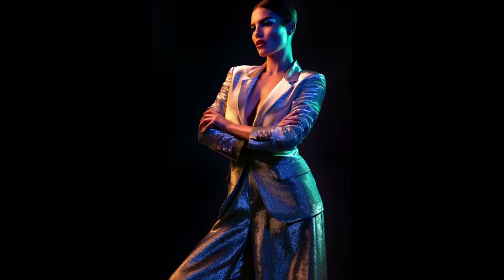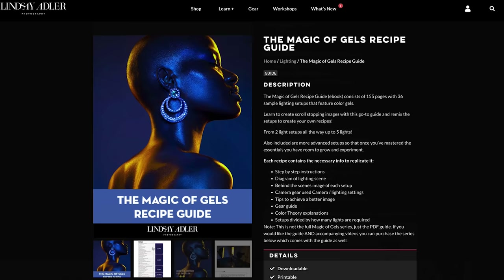I have a Magic of Gels video tutorial, a lighting recipe guide, and I often do hands-on workshops. For this particular setup, what's really interesting is not just the modifiers I used or the color gels I chose, but the very unusual way that I gelled the background light to give me a high key result but also colorful rim lights. Let's pop over and look behind the scenes.